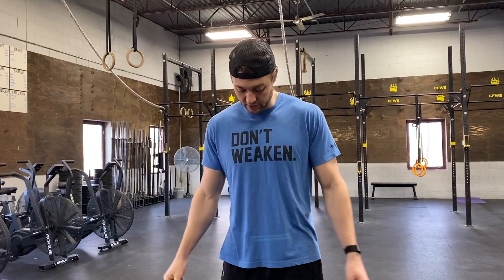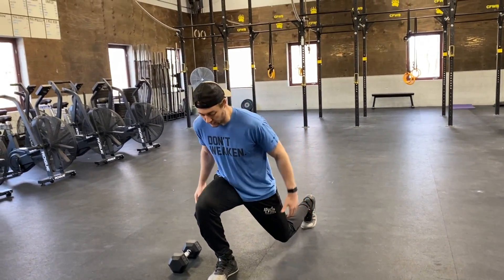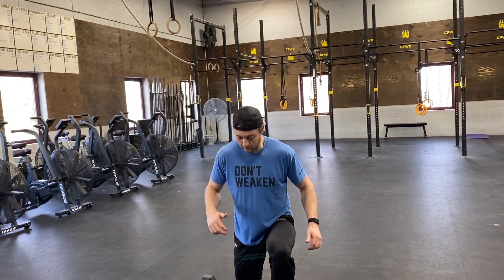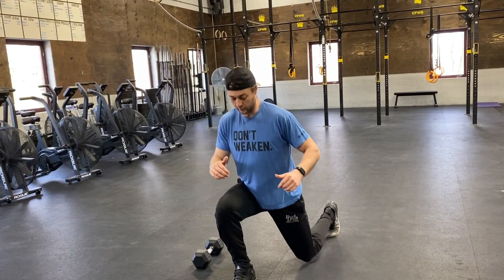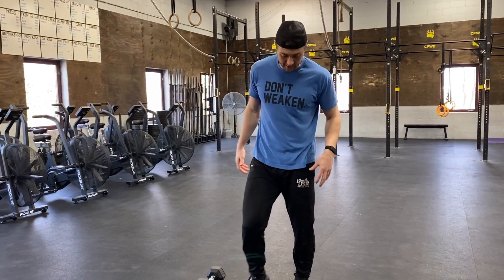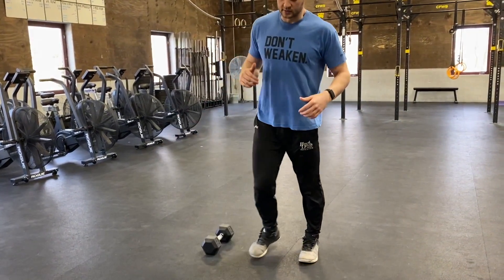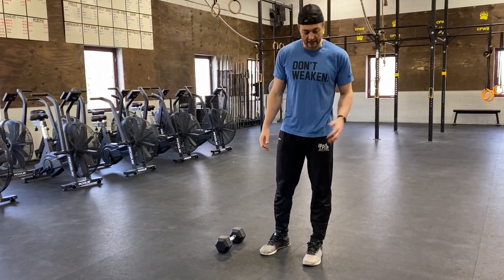Conditioning today: 15-minute AMRAP of 20 alternating jump lunges, 20 single arm dumbbell power cleans, and 20 V-ups. For those jump lunges, we're still looking for that back knee to tap. At the top, we are looking to jump and switch, come back down, working through that full range, full knee extension. If we feel like we can't find that rhythm, we can stick with regular lunges — step forward, step back, still alternating, still working for 20 reps, 10 per side.